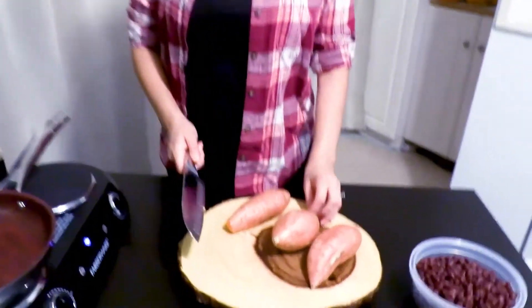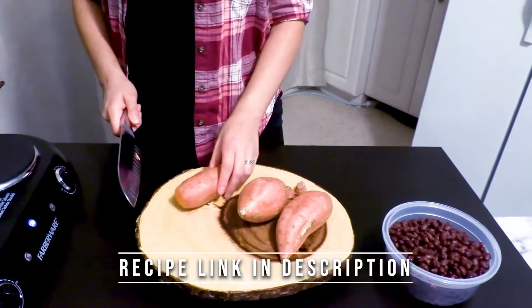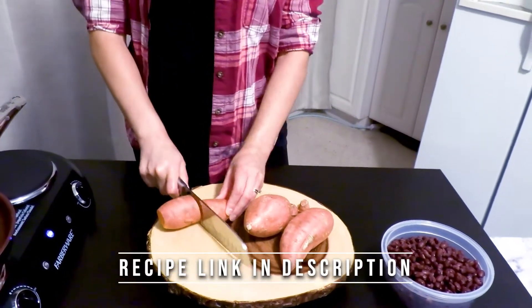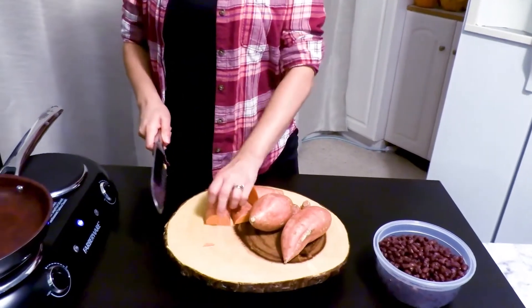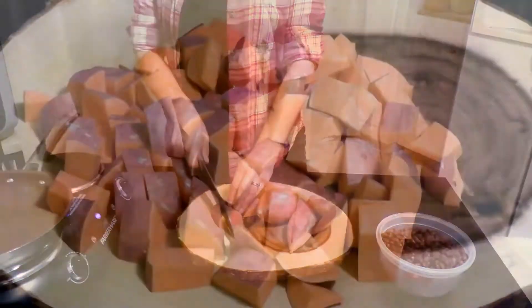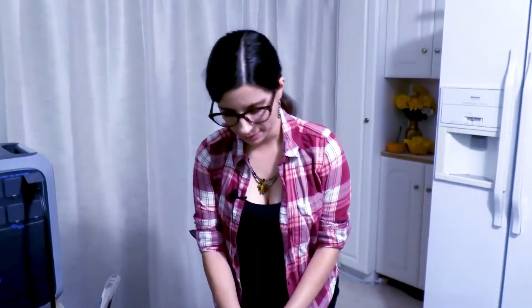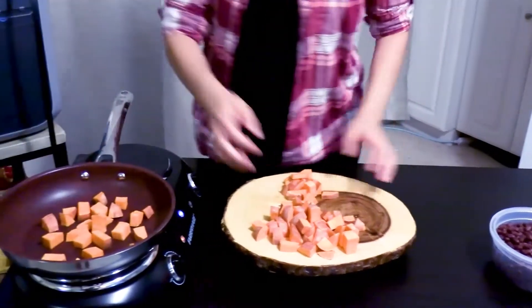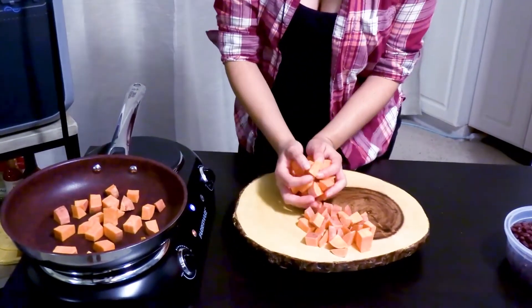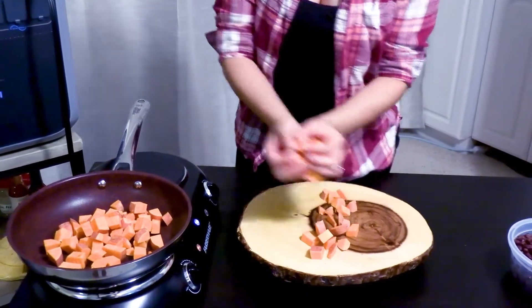We're going to start by chopping two to three sweet potatoes depending on the size. These ones are fairly small, so I'm going to do three, but you want to get about a half-inch dice. I ended up going with just two of them because it ended up being more than I thought it was going to be.